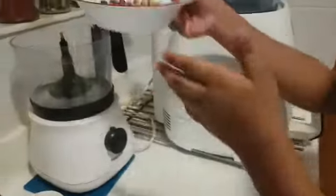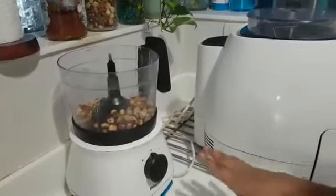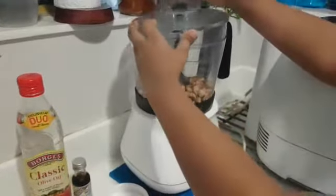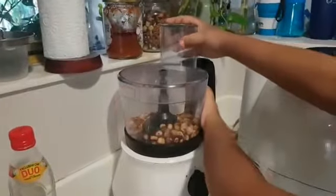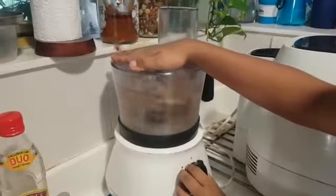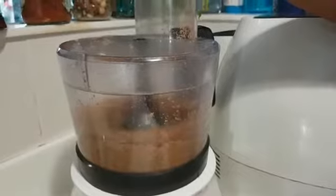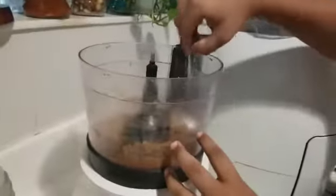Now let's put the hazelnuts into a food processor. I am using a food processor; if you don't have one, you can use a blender. Blend it until it becomes a smooth paste. Now it is a smooth paste.